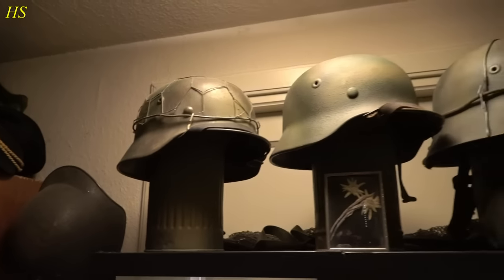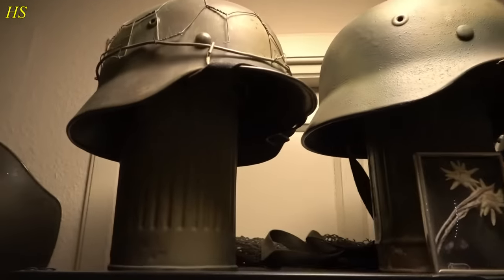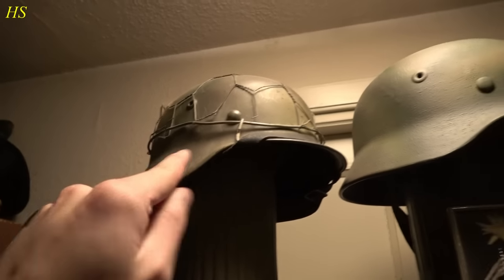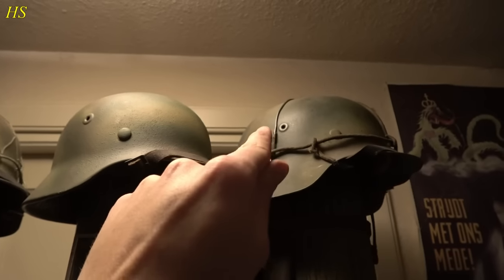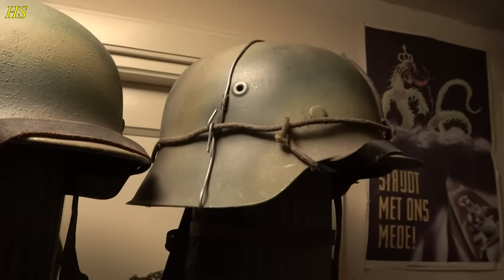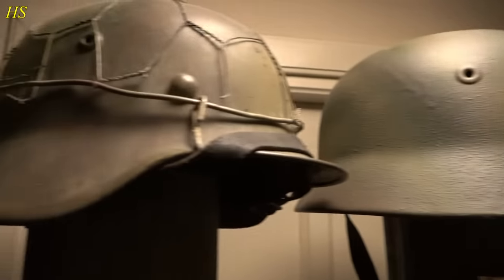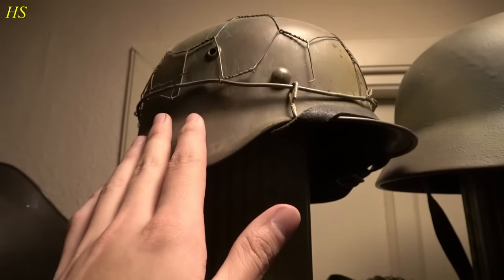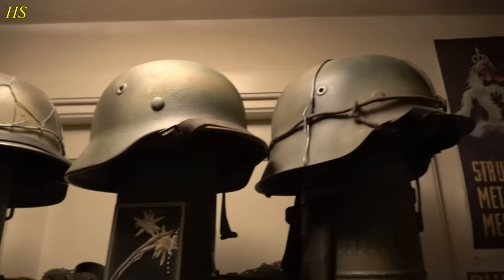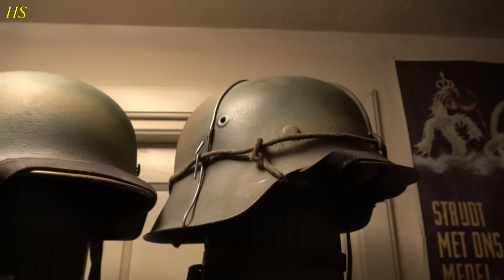Here we have some World War II German camouflage helmets resting on some camouflaged gas mask canisters. The model goes from M1935 to M1940 to M1942, so this is basically the latest German helmet model. This is 1940 and this is 1935. Obviously the M1935 was also used in 1945 and so on, but this is just the latest model that was produced during World War II.